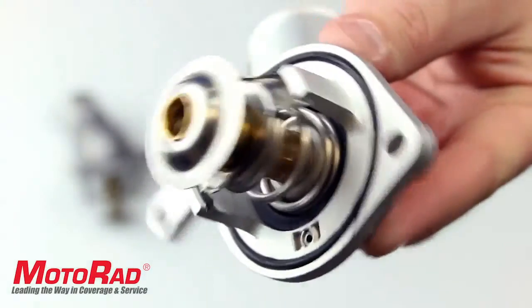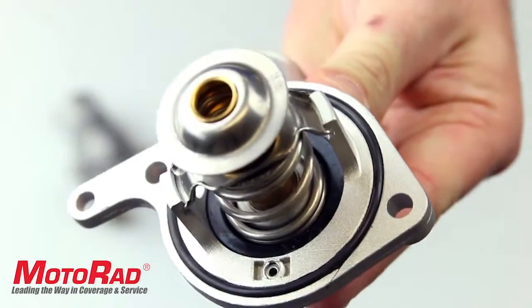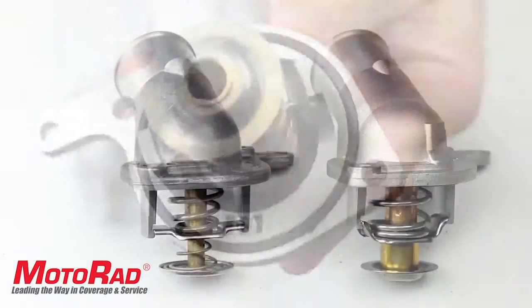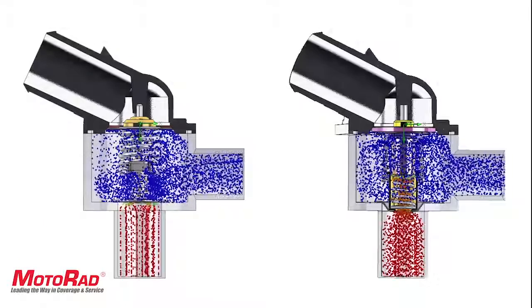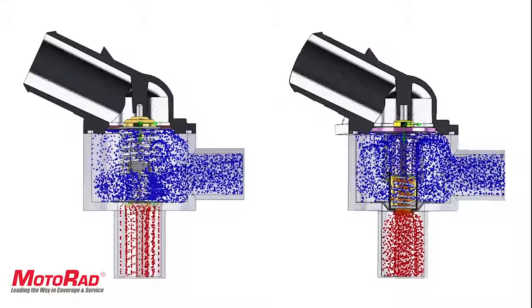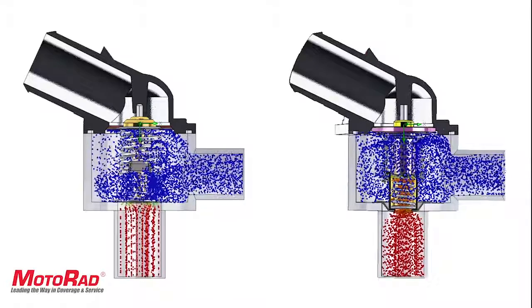The competitor part uses a design that is based on a Ford and Jaguar designed bypass. This design still allows for coolant flow through the bypass but does not match the GM OEM design, causing different flow characteristics. This causes an excess of one gallon of coolant to return through the engine bypass every minute — an 11% increase over the OEM design.